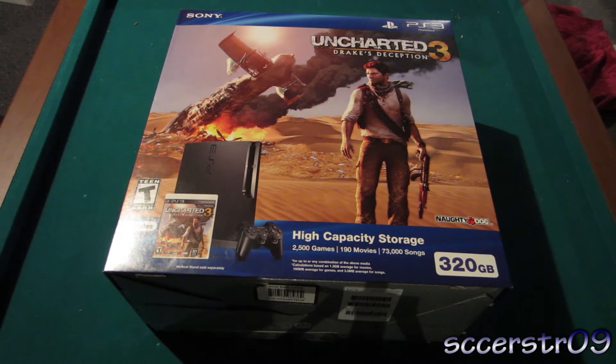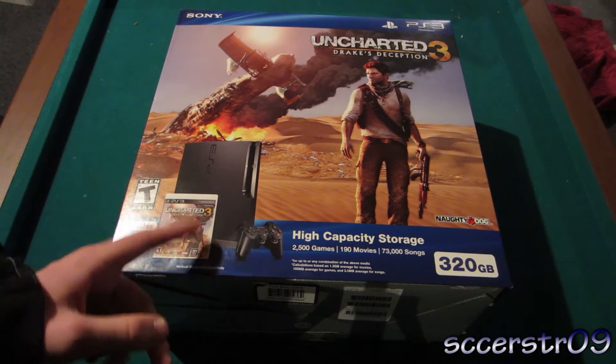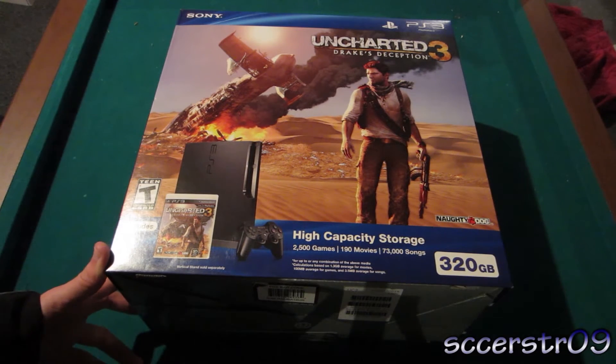Hey, what's going on guys? In this video I'll be unboxing the PS3 320GB Uncharted 3 bundle. This does include Uncharted, a 320GB system, the PS3, a controller, and 30 days of PlayStation Plus, which is a nice add-on even though I'm probably never going to use it.